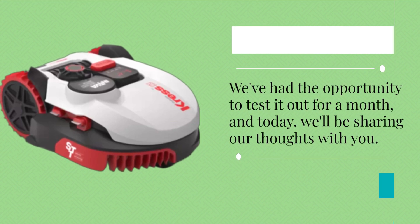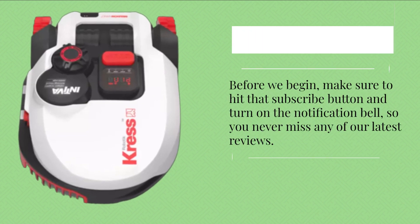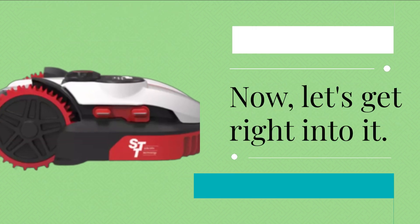We've had the opportunity to test it out for a month, and today we'll be sharing our thoughts with you. Before we begin, make sure to hit that subscribe button and turn on the notification bell so you never miss any of our latest reviews. Now, let's get right into it.